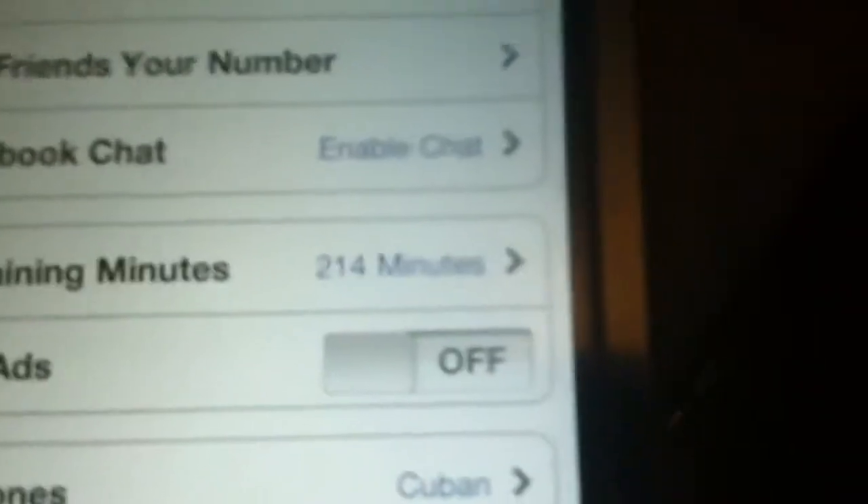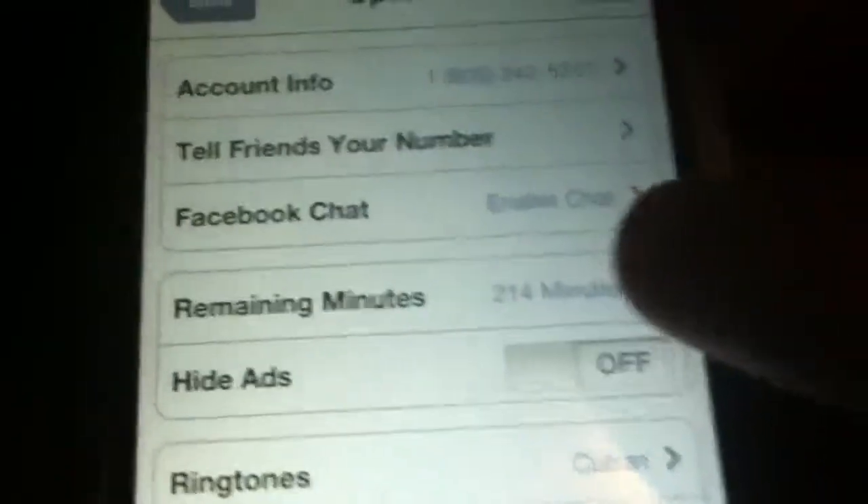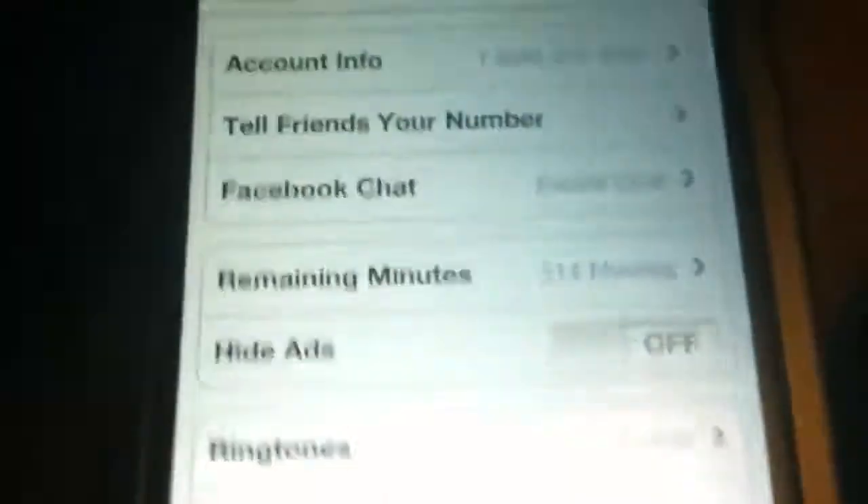Basically what this runs off of is minutes. What you can do with this is, it's basically exactly like a phone service — minutes that they give you each month. But with this, you can earn free minutes by hitting 'Earn Free Minutes,' or you can buy minutes if you want.